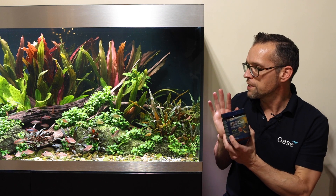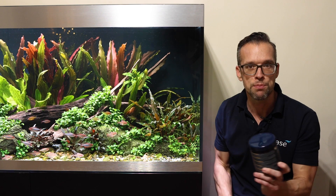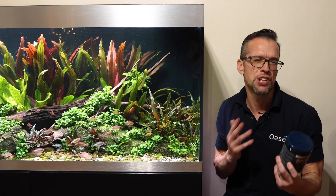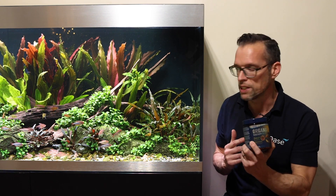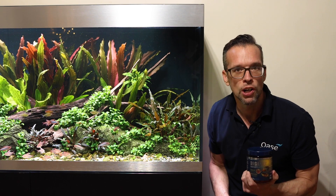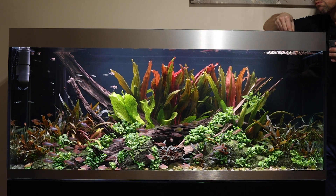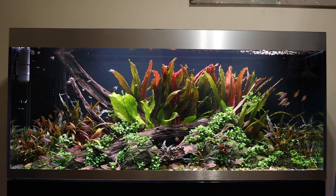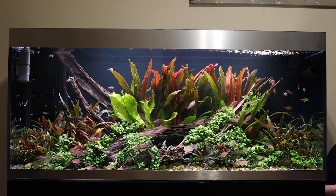So first of all we're going to feed this community tank with the daily flakes. This provides a completely nutritious balanced meal in one handy pot. I do mix it occasionally with some frozen foods and live foods as a treat, but day to day this is my go-to daily flake for this beautiful High Line 400. Let's feed the fish right now. There we go.